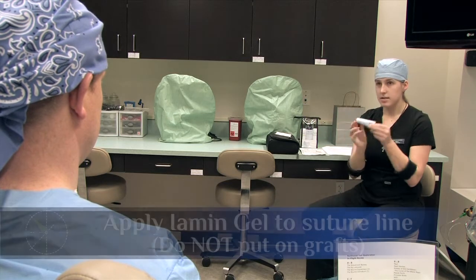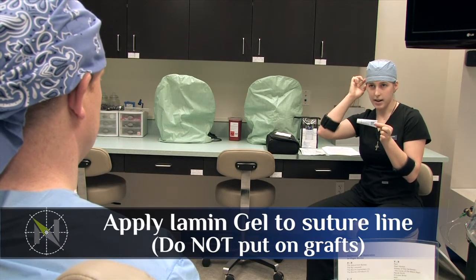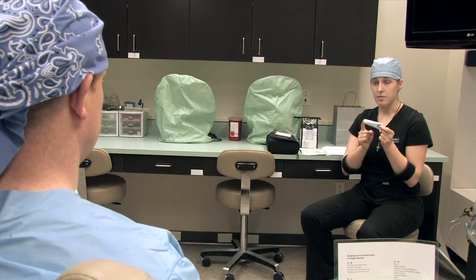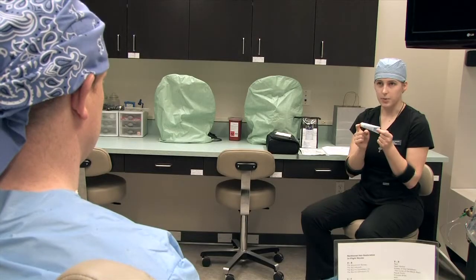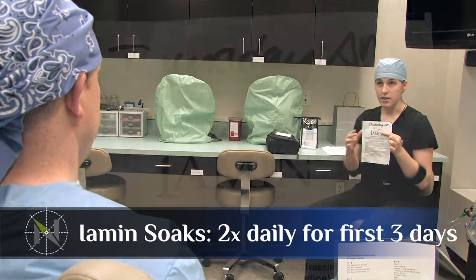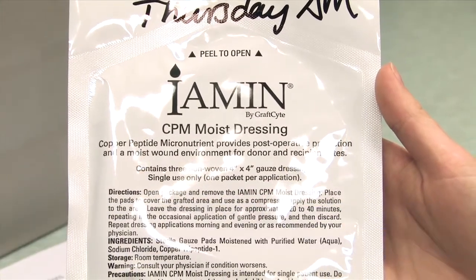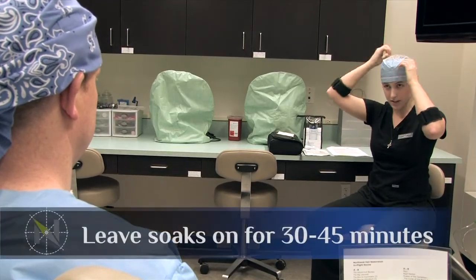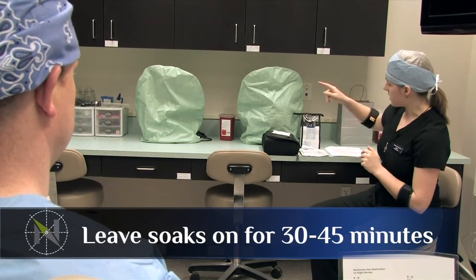After that, take some of this Iaman gel, which has the copper peptide in it, and apply just a thin layer on the sutures in the back. You want to put this on after each time you wash your sutures until they come out in 10 to 14 days. If you run out before then, switch over to Neosporin or some other antibiotic ointment — that will help control some of the itching too. After that's on, open up one of these packets — morning and night for the next three days. Squeeze out a little bit of the excess so they're not dripping, but you still want them blue. Then open them up and cover the grafts, leaving them on for about 30 to 45 minutes, then take them off. After that, continue using your spray.